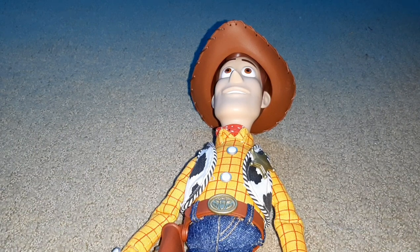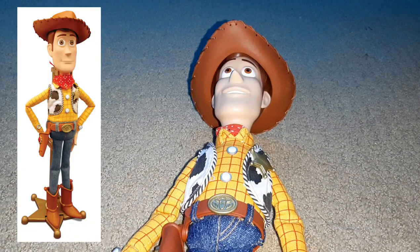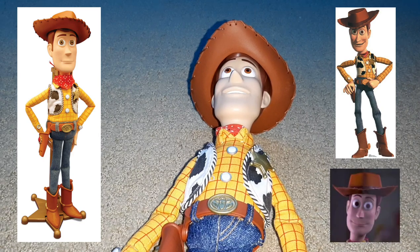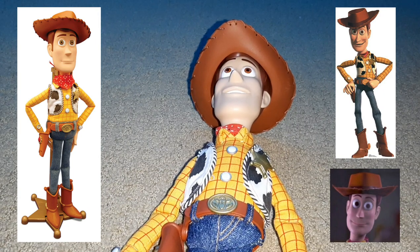On the left, I'm going to be posting a picture of the Toy Story Collection Woody's prototype. On the right, I'm going to be posting two pictures of Woody — one just a character model, and then one where he's in toy mode, just his face. So pretty much, on the left is a picture of something we could have gotten. In the middle is the actual thing that we got, and on the right are just movie stills and character models.